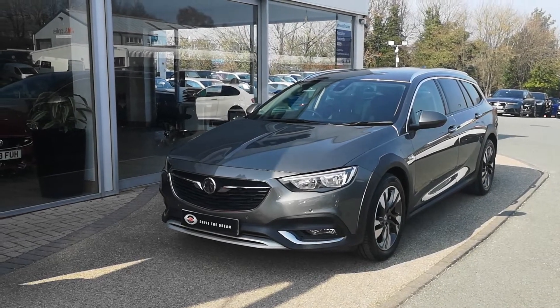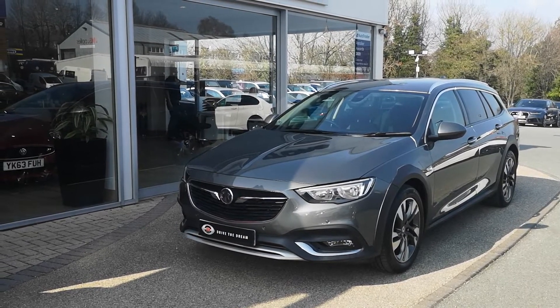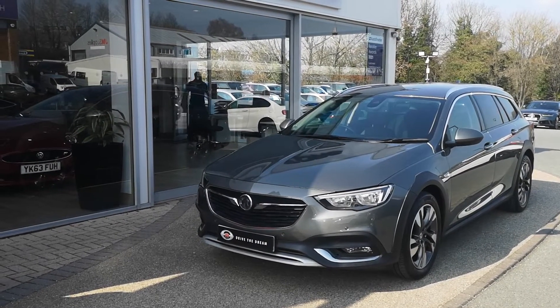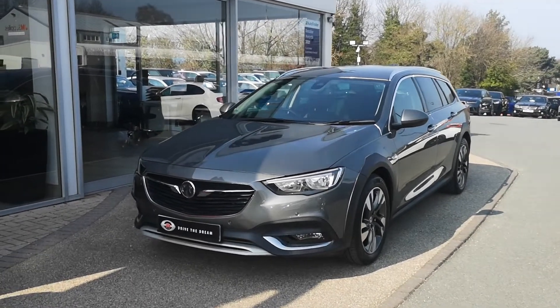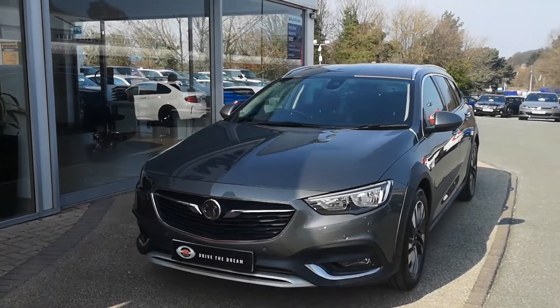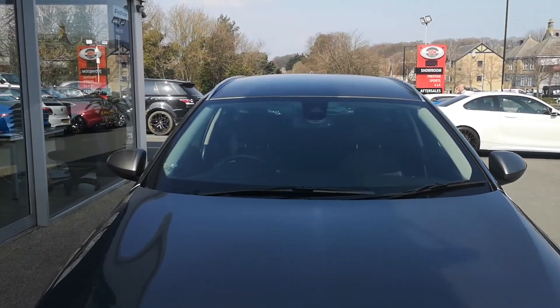Hello and welcome to GC Motors up here in sunny Harrogate, North Yorkshire. Today we're going to be having a little look at this Vauxhall Insignia Country Tourer four-wheel drive. We're going to do a walk around the car, through the interior, and show you all the options that this car has to offer.